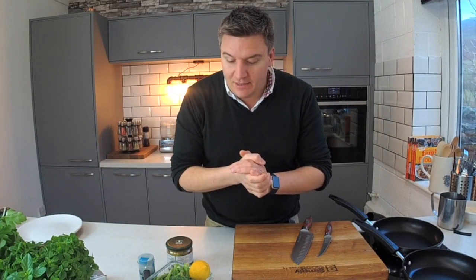Hi there, I'm Peter Sidwell from Simply Good Food TV. Welcome to my kitchen. It is January 2017. I can't believe we're into 2017 already. It's going to be a big year for Simply Good Food TV, so I wanted to get going, start creating some great content for you to watch, share, tell your friends about.